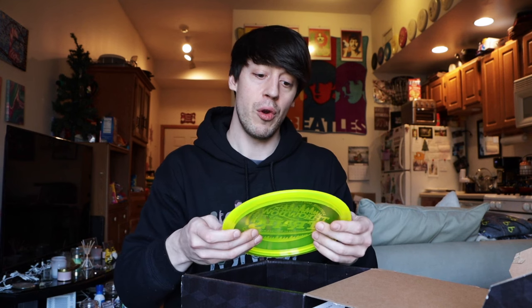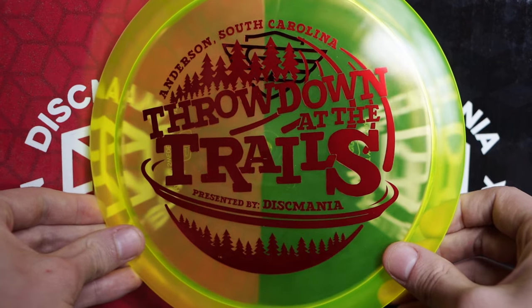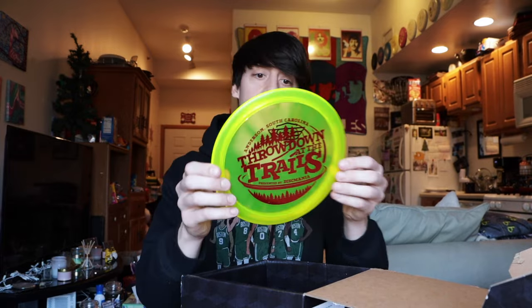Next up we have a Throwdown at the Trails disc with no name on top — I'll try to guess from the feel. It almost feels like an FD1 or an Instinct. Final answer: FD1. And it's actually just a C-Line FD. I haven't thrown a C-Line FD in a long time, not since the first Discmania C-Line FDs came out. Typically I'm more of an S-Line FD thrower, which is why I liked that pink Neo FD from the first box. This one is from a tournament held in Anderson, South Carolina.